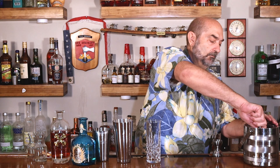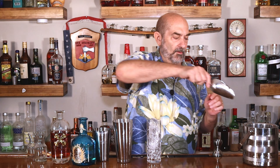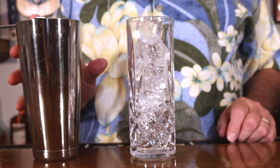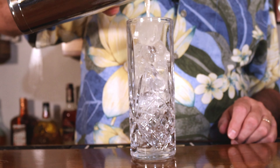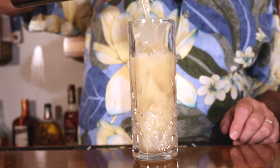Now we need to get ready for our pour. We're going to serve this in a Collins glass — I want to fill that up with ice. Then we pour. We're going to put a straw in there, and all we have left to do is garnish — just a simple cherry to give it some color.